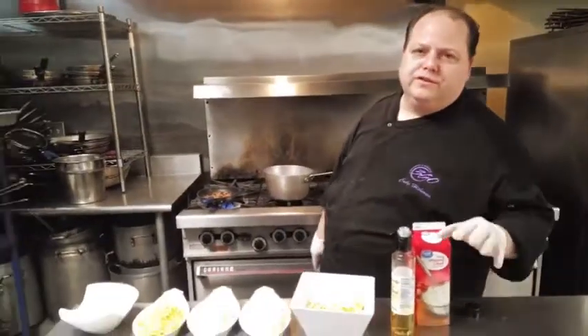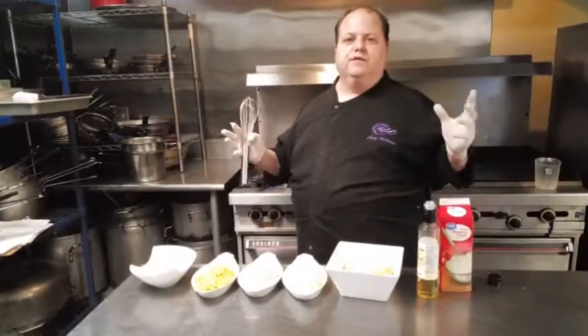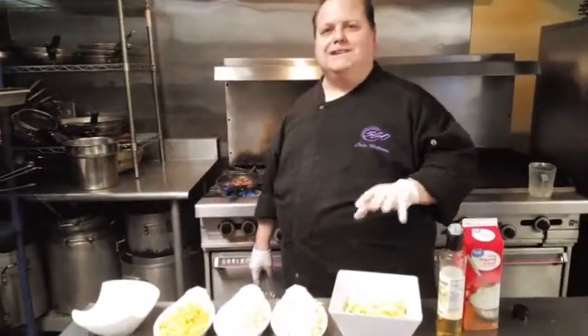Hey, Chef Cody here with 360 Catering Events YouTube channel. It's National Cheese Lovers Day — one of my favorite days. I am a rat! So what we want to do today is make a mac and cheese.